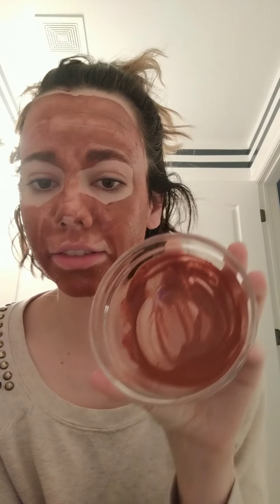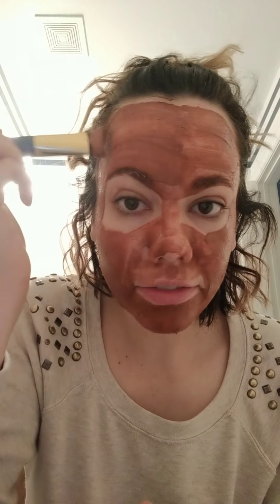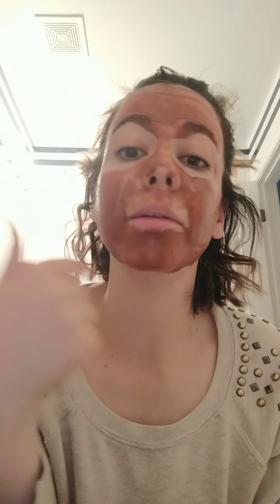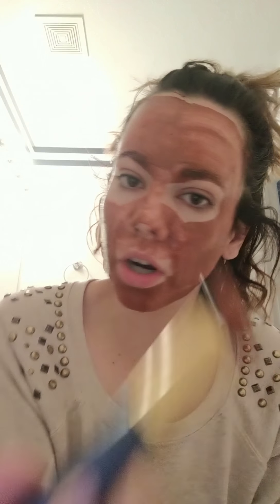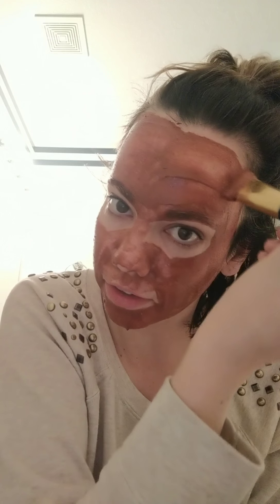I still have some left in here — you guys can kind of see it rolling around. Anything that you have left, you can either put more on your trouble areas. Like I get a lot of zits right here and on my chin. You can put a little bit more on there, but you don't want it so thick that it never dries. You don't want to suffocate the skin, but a little more is fine.